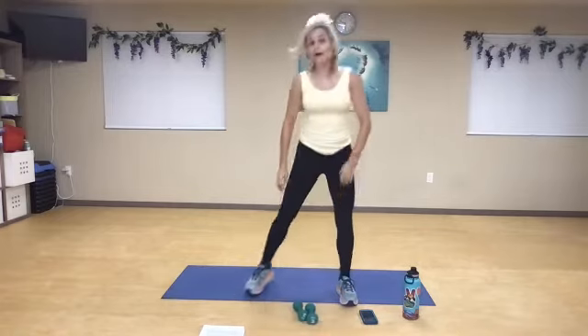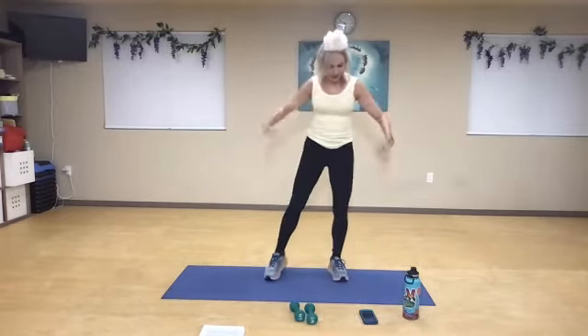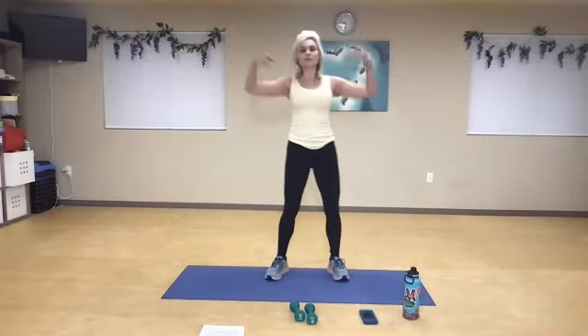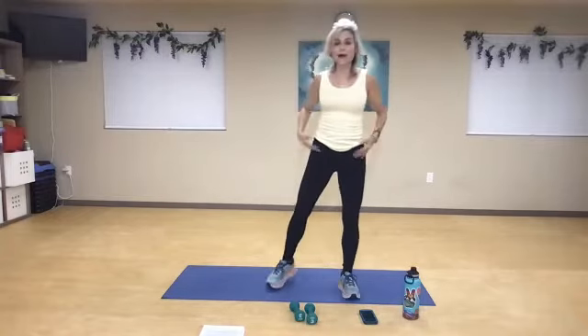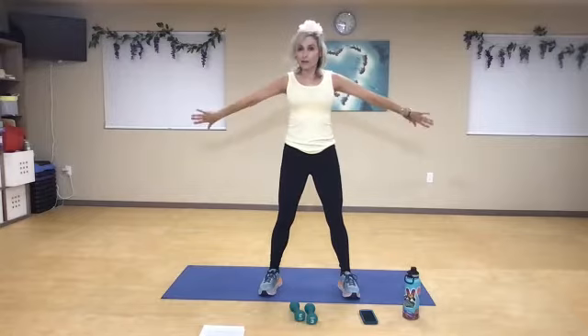Bend your knees, place it down. Shake it out. Back down. A few more times. All right, so now we're going to go back to our triceps, but we're going to keep the elbow high and it's going to be a pivot point.